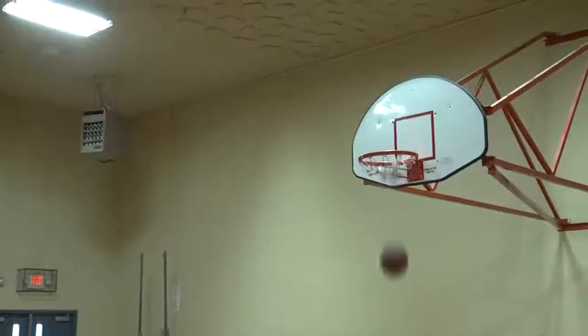Now those are the basics for shooting a basketball, which leads to my favorite shot. I'm Roger, we'll see you later.